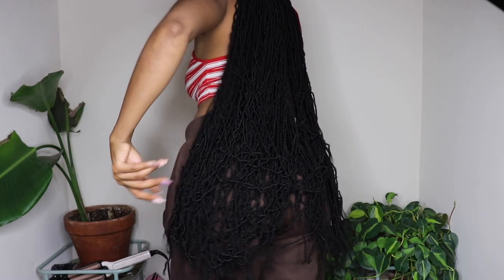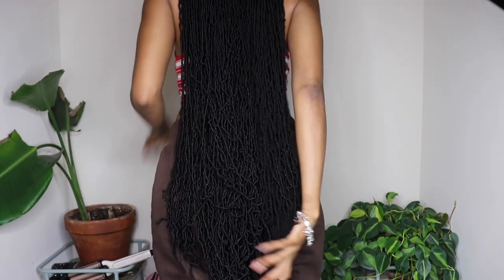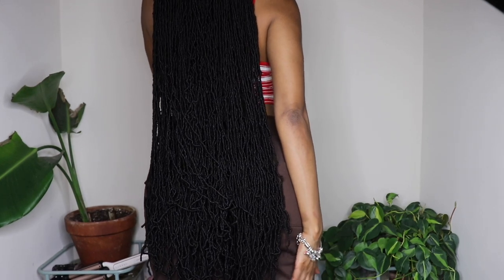I had to take my hoodie off — it was so hot. But this is the length: it's literally past butt length, down to like my lower thigh. So let's get started on the front.